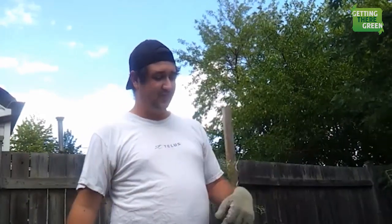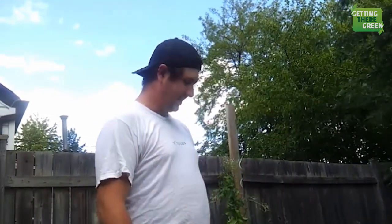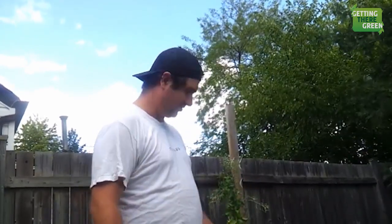You might have seen a previous video on how to dig a hole for a post. So now we are going to show you — we finally have a couple of days with no rain.